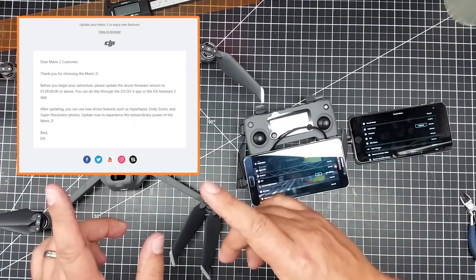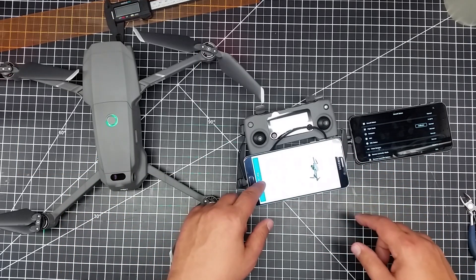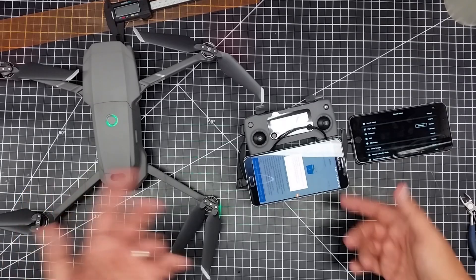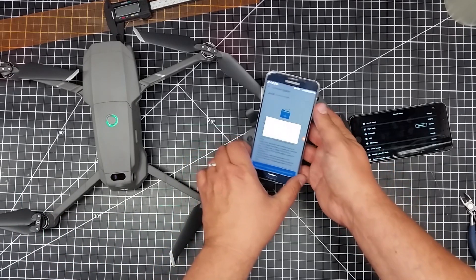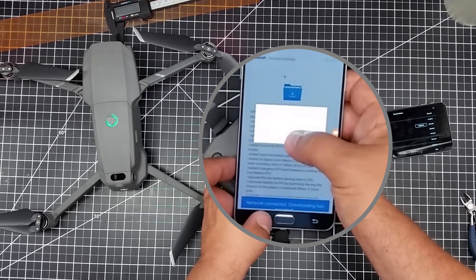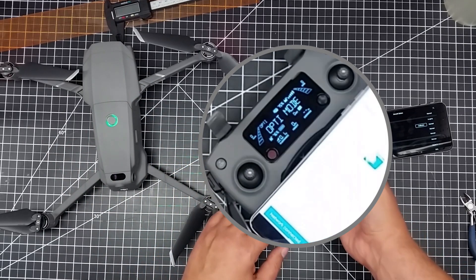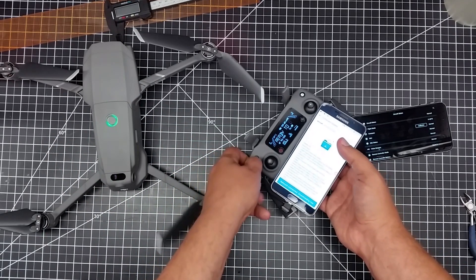I've activated the copter and I go to install the firmware, and when I do this, I go to start updating and then I get this error message. I've been going through this for like an hour — I restart it, I get the error message, I restart it, I get the error message. I've tried the different USB ports, etc.